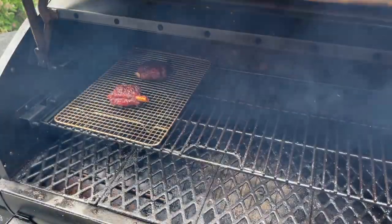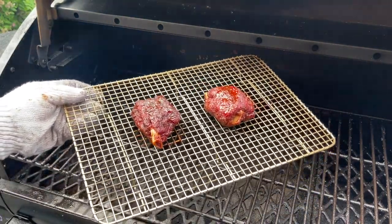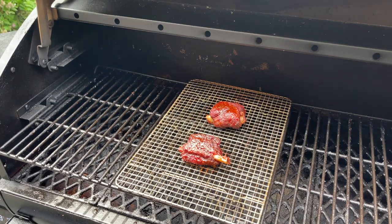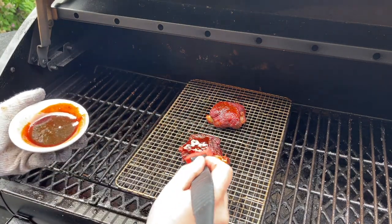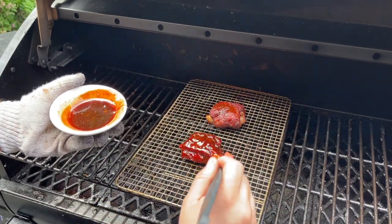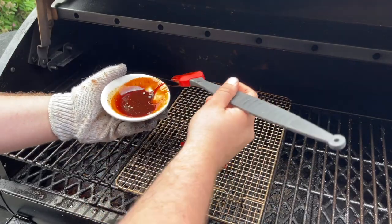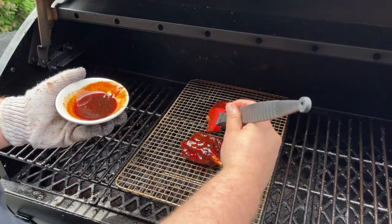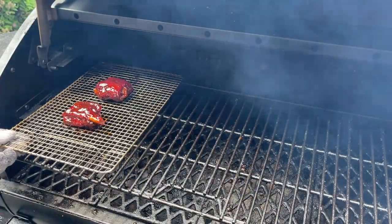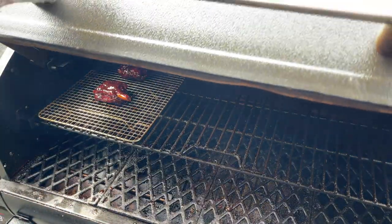It's been about three minutes. Our pig wings have set back up and they're looking absolutely delicious. Now we're just gonna go ahead and get some sauce on them — I have a little warmed-up sauce here and I'll just brush them for a light glaze. We'll get them back on the cooker and let that sauce set for about five minutes.